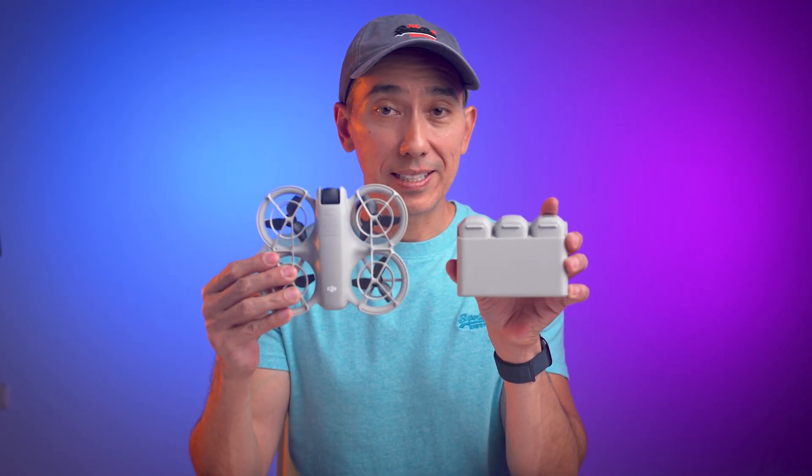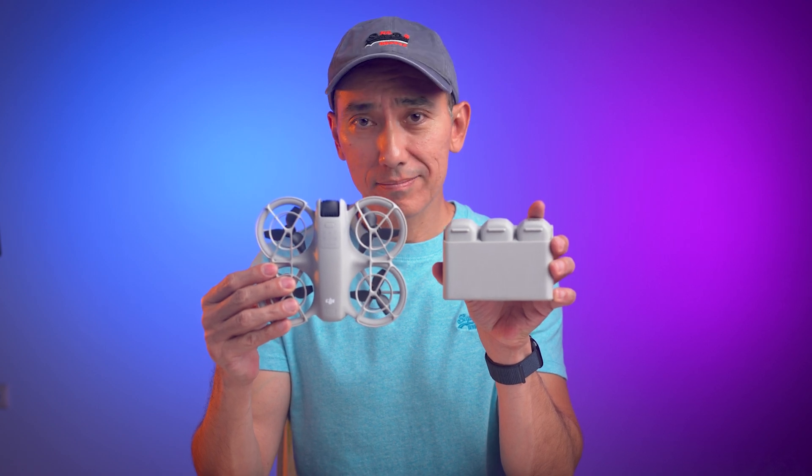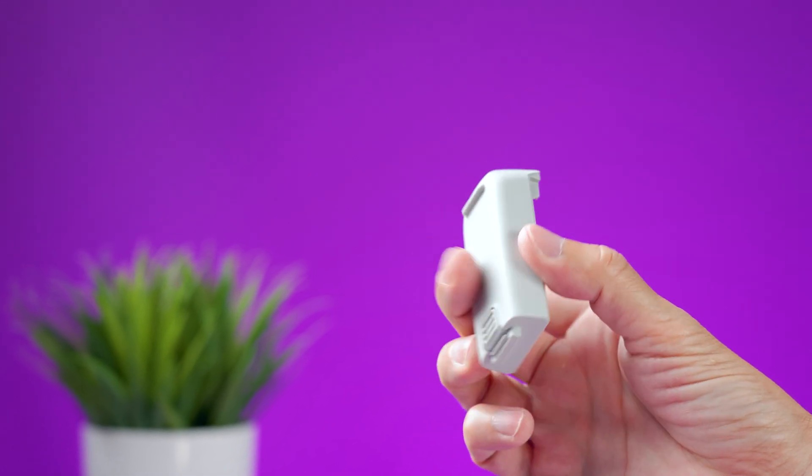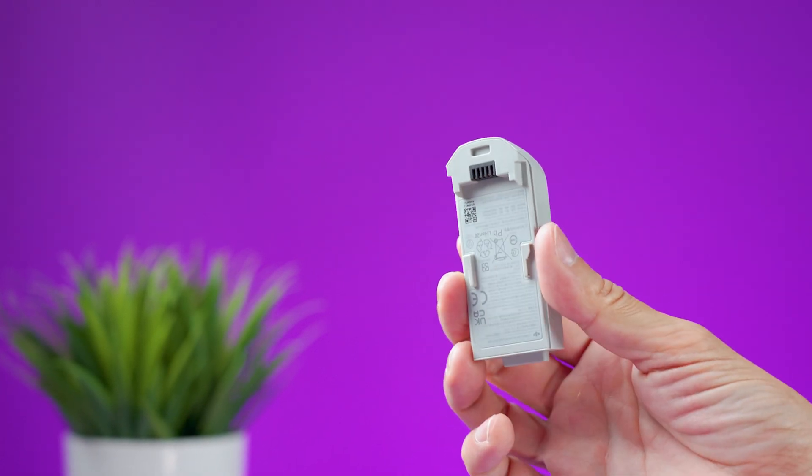The charging hub can also be used as a power bank to charge other devices, and it fits the compact design of the DJI NEO nicely. You can buy extra batteries for about $40 each, and I think three batteries is enough for most people. I recommend getting the combo that comes with the charging hub and three batteries instead of buying the drone by itself — it's a bit more expensive but one battery is never enough.